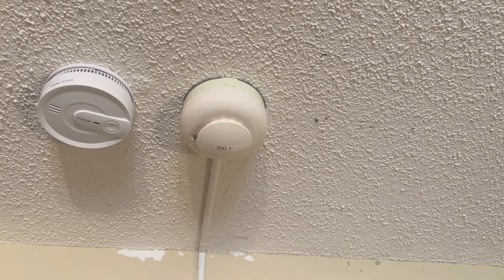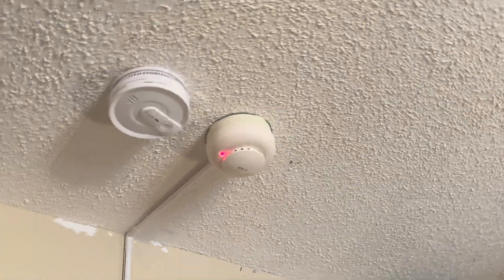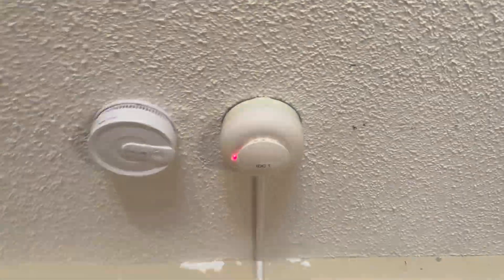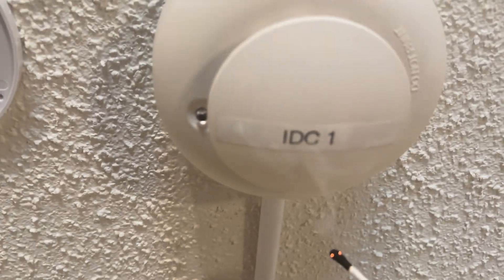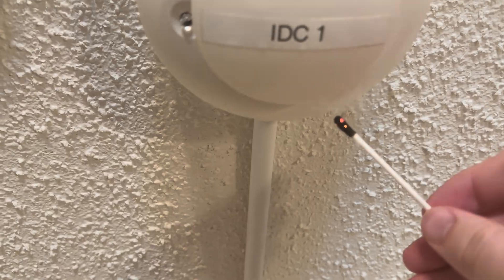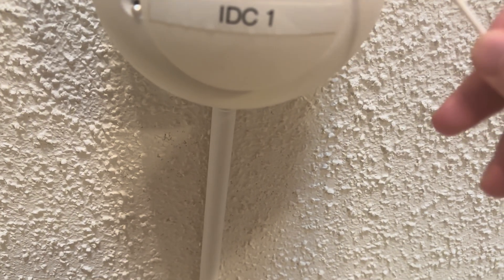There we go — that was the problem. The detector was dirty. I knew there was a certain technology with these, because I did read the manual to see if there were any codes that say the detector is dirty, and there is. That's really cool that these smoke detectors do that. So I went ahead with the Q-tip on fire. Come on — there's so much smoke, how does this not activate? Oh — there it goes.